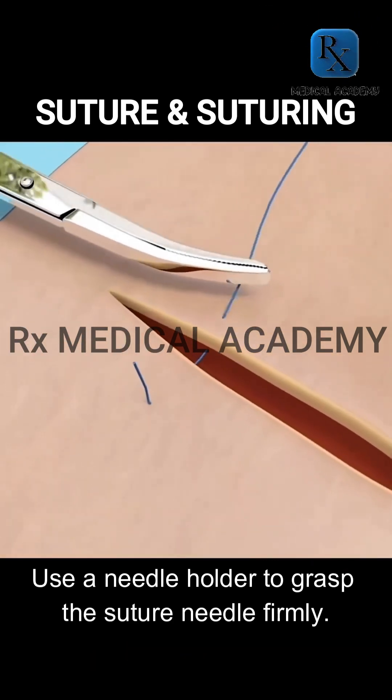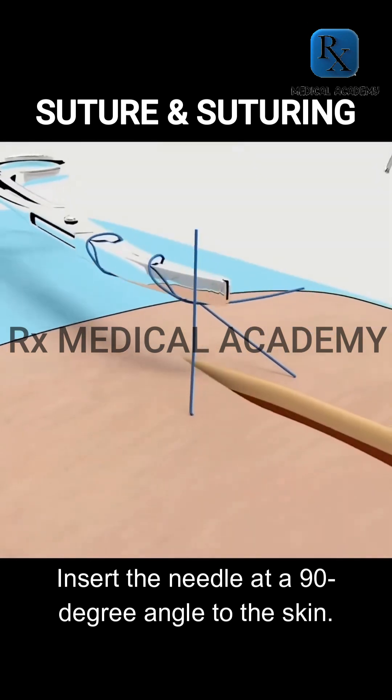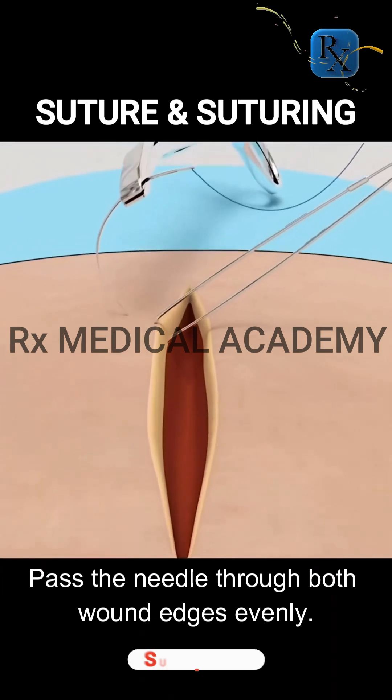Use a needle holder to grasp the suture needle firmly. Insert the needle at a 90-degree angle to the skin, then pass the needle through both wound edges evenly.